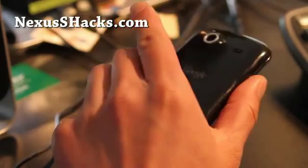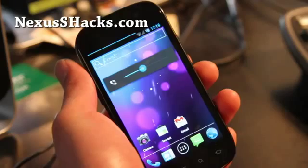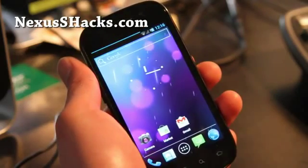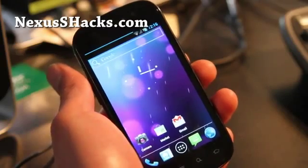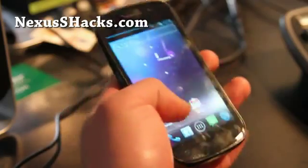Anyway, I'm going to go try out more ROMs and hopefully I'll have something new to add to my reviews. Check it out, try it out on your Nexus S, and let me know what you think is better — this one or the Nexus Beam I reviewed. But I think they're about the same.